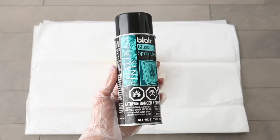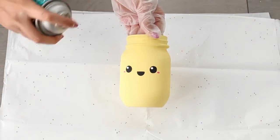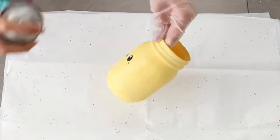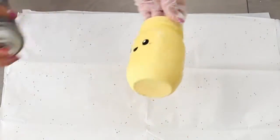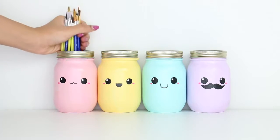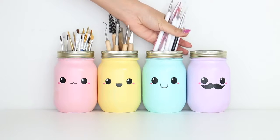To finish off the jars I'm going to use this clear gloss spray. Not only will this prevent any chipping, but it will also make the jar super shiny. If you don't have a spray like this, you can always use Mod Podge as well. And there are the completed brush holders, in which I'm going to store my paint brushes, polymer clay tools, nail brushes, and pens.